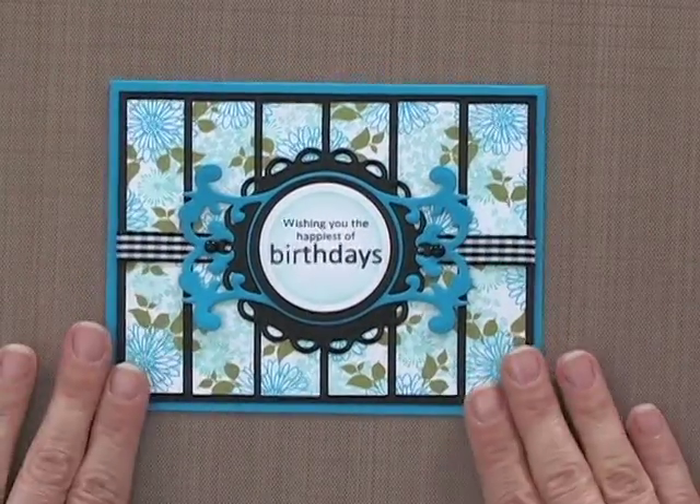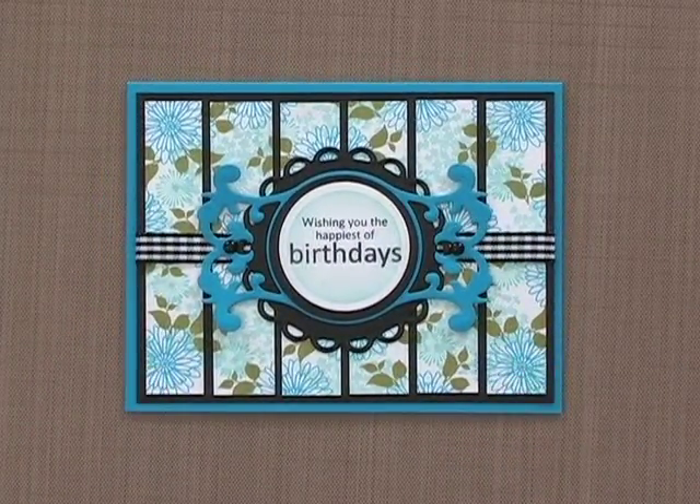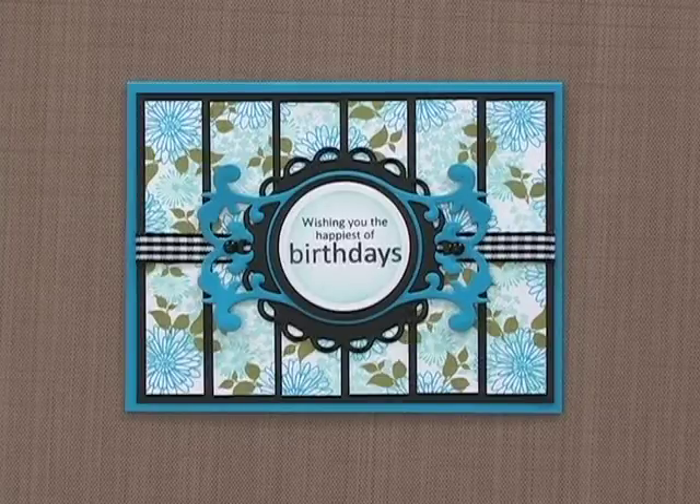Try this technique with a simple textured background stamp for a more subtle or masculine look. Or try using bold geometric images for a funky fresh backdrop for any card project.